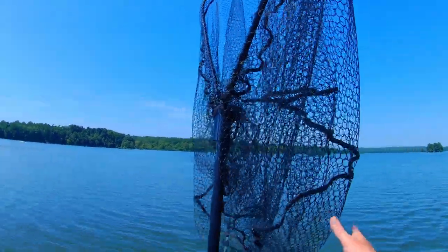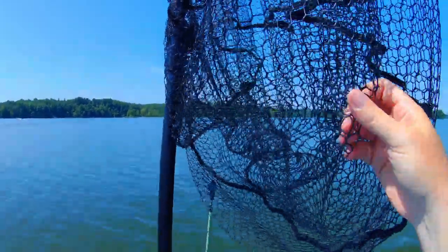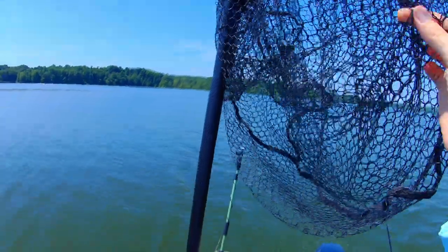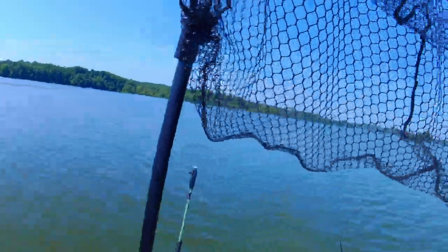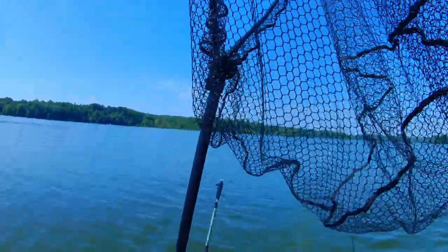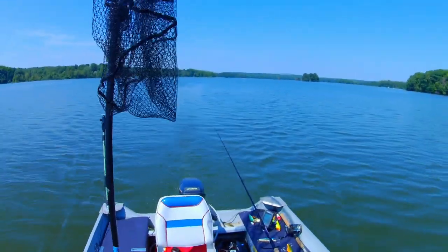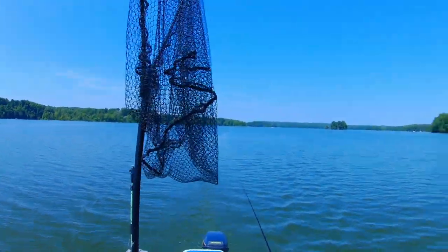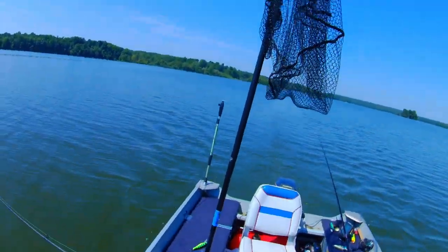First is the muskie net. If you saw my video from last year, I upgraded the bag — this is a Fin Saver bag. It's rubber-coated, so hooks don't really get tangled in it much at all. It's also a nice deep bag, so the fish lay in there real nicely and don't get too agitated and thrash around too much.